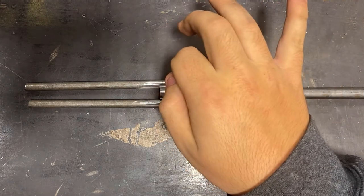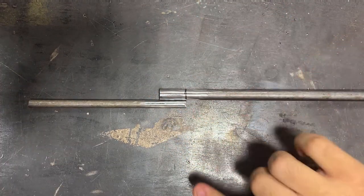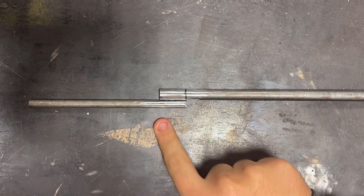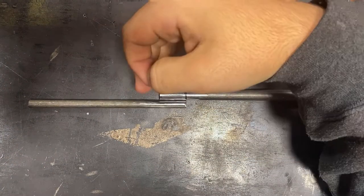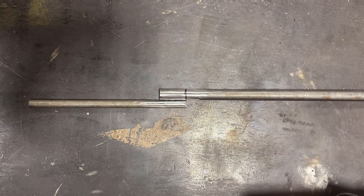Then maybe fully weld this side up if I like how it goes. These are specifically six inch lengths. Five inches of the six is going to be used to roll up to five inch ratchet straps. I wanted an inch of weld on both sides, just to make it simpler on myself.